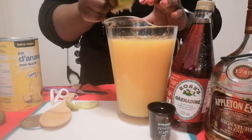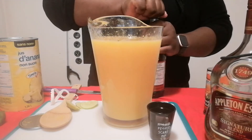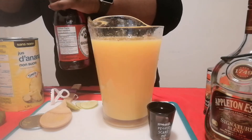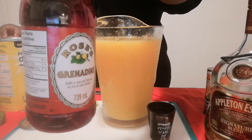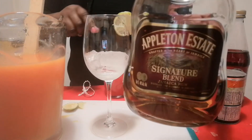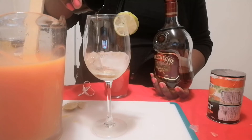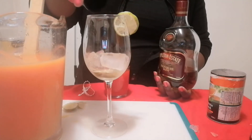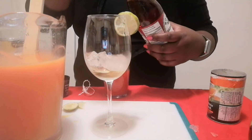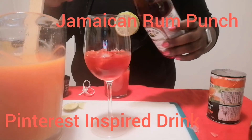She calls it Jamaican Rum Punch. I've got the grenadine — you can buy it at any supermarket in the juice aisle. This is just a red grenadine that I bought. We're going to start with the base we already have, then tip some rum in it, and then continue with the grenadine because this is how I think she gets that red color you're seeing on her Pinterest.